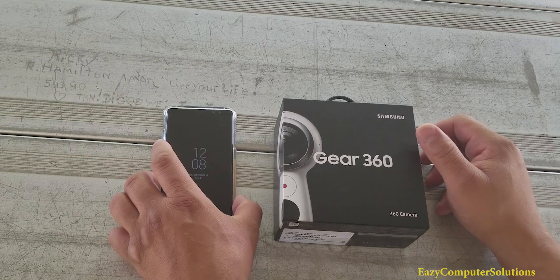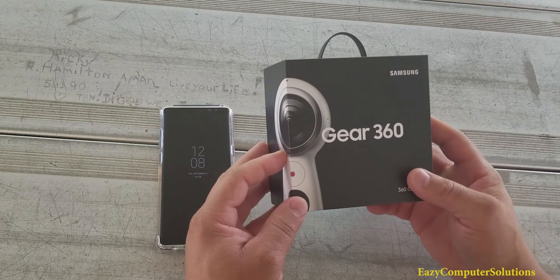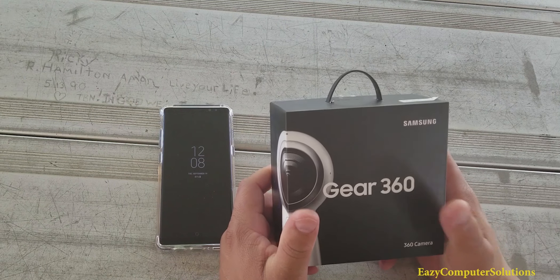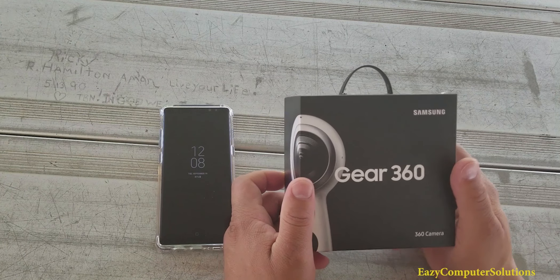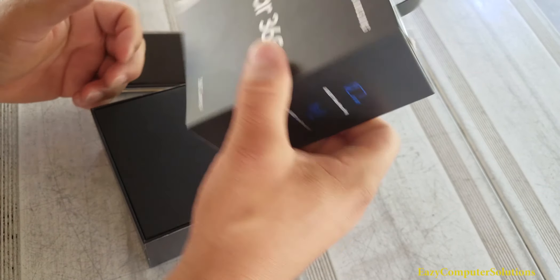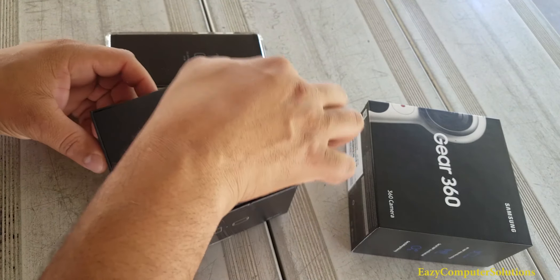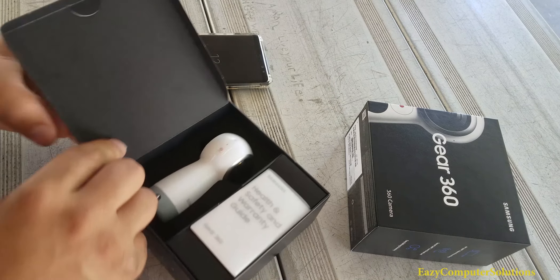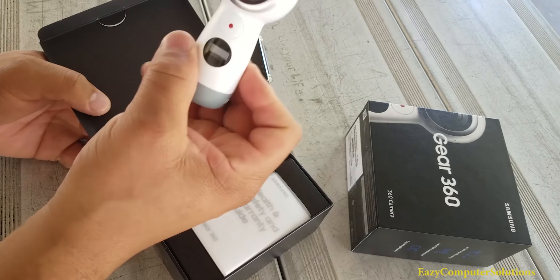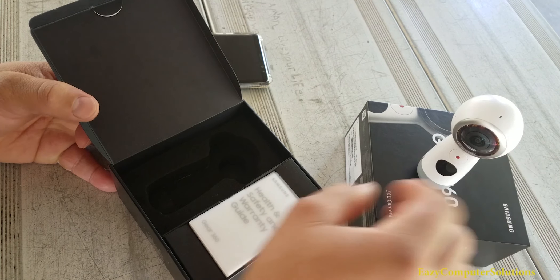This is Eric again with another video. So the Gear 360 is a 360 camera - that's awesome, just awesome. If you've never used the Gear 360, let's go over it and see what we get in the box. After we take the box off, nice good presentation here. And you got the Gear 360 right here. We can go over it in a second - pretty.